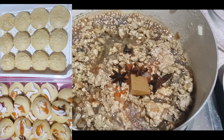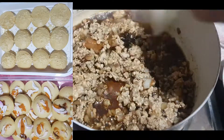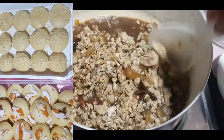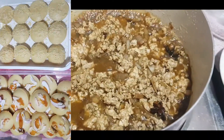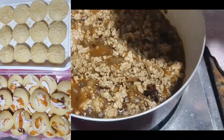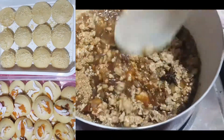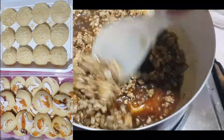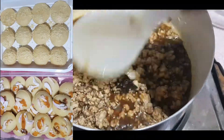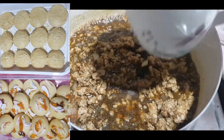Inunaw natin yung achuete sa tubig para medyo pressed na pressed pag may achuete tayo. Next, ilagay na natin yung brown sugar — mga tatlong kutsara. Star anise, tatlo lang. Mag-add pa rin tayo ng tubig para hindi matuyuan — kalahati lang.